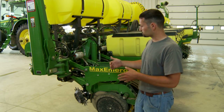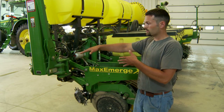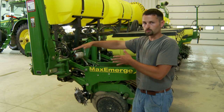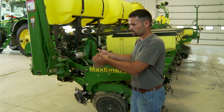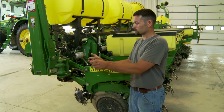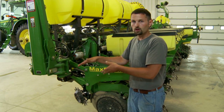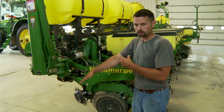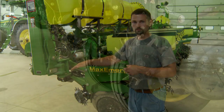With a traditional floating row cleaner that bolts to the front of the unit, it hangs out front, and when going through the field the soil wants to grab that row cleaner and pull it down into the ground. That's where we see it get really aggressive. We put on depth bands and depth stops to keep it from getting too aggressive, but if you remove that depth stop it's really going to want to get sucked into the ground and get too aggressive.